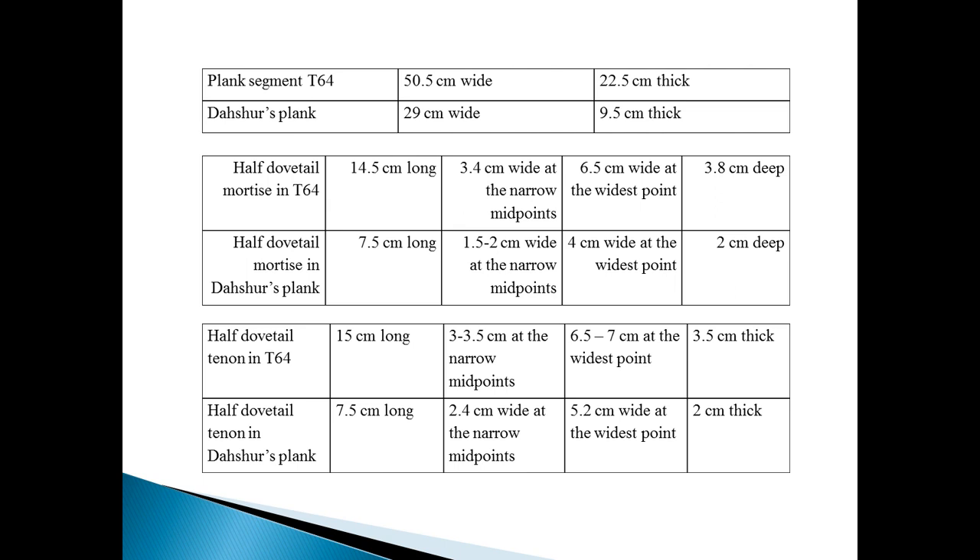The dimension of the half dovetail mortise in T-64 is 14.5 cm long, 3.4 cm wide at the narrow midpoint, 6.5 cm wide at the widest point, and 3.8 cm deep. The half dovetail tenon corresponding with T-64 is 15.5 cm long, 3 to 3.5 cm wide at the narrow midpoints, 6.5 to 7 cm wide at the widest point, and 3.5 cm thick, compared with the half dovetail tenon in Dahshur.